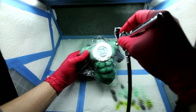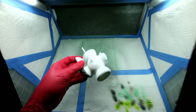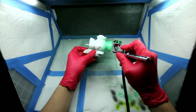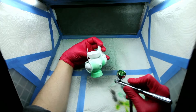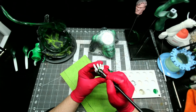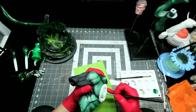Once I had the logo all masked up, I applied a Cold White. Then on the lantern, I gave it a base coat of the pearlized green after a white priming. I wanted the lantern, the ring, and his chest to have the same kind of bright white metallic look.